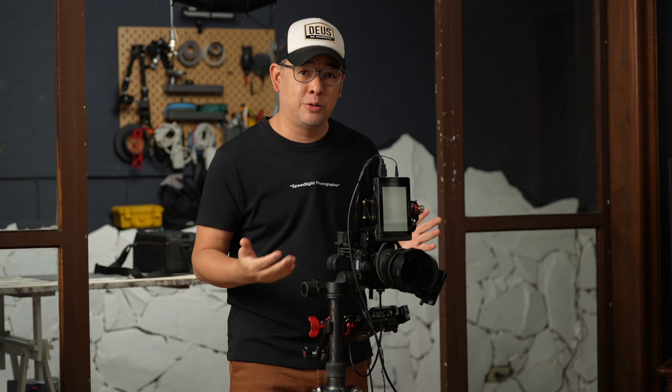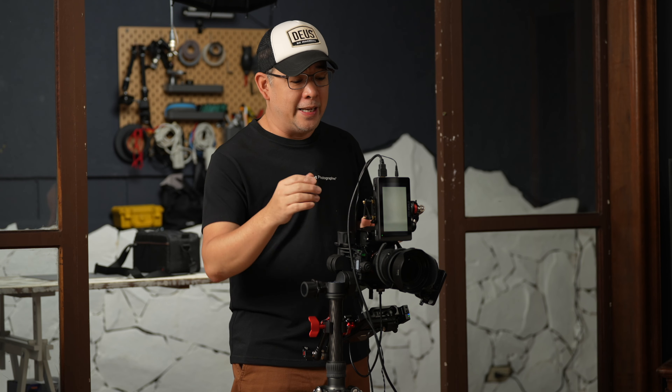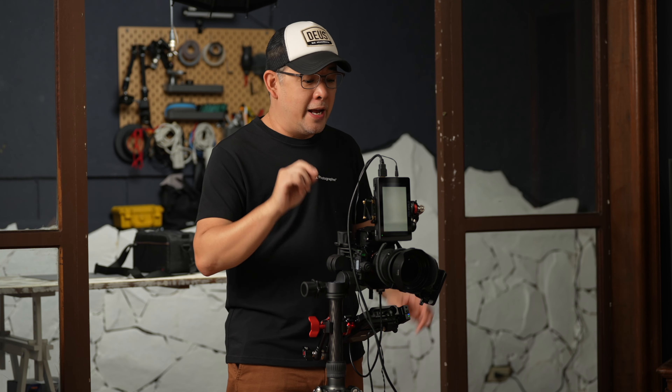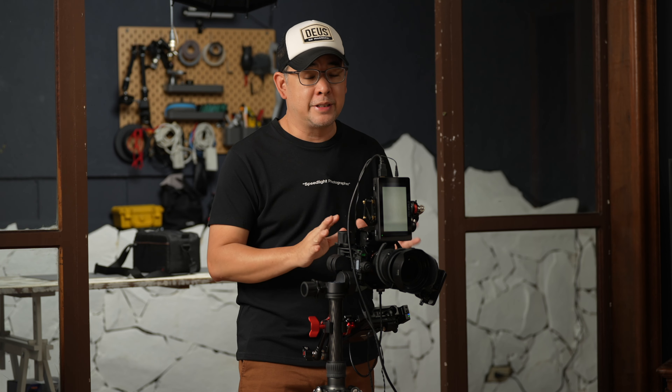Before I call her in, let's discuss the camera system I'll be using. The camera is my Sony A7 Mark IV and the lens is my 24-70mm f/2.8 GM2. The reason I chose the 24-70mm is because I might want to zoom in and out. It's just a very flexible lens and one of my favorites here in the studio.